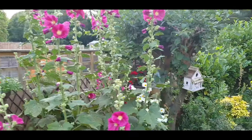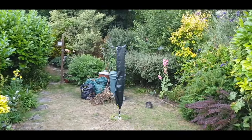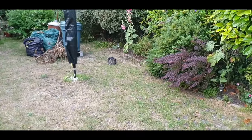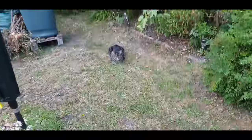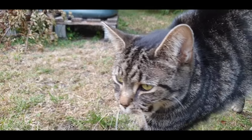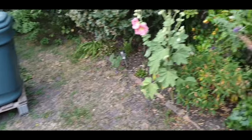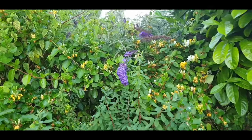Anyway, that's me saying hello hollyhocks, hello daisy things, hello garden. Oh look - hello sweetie.